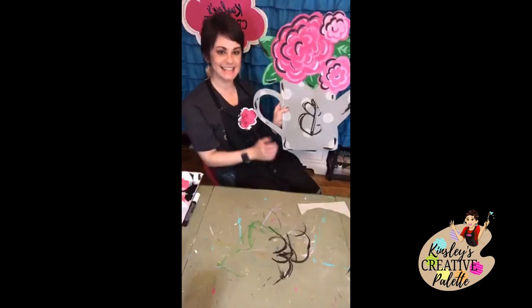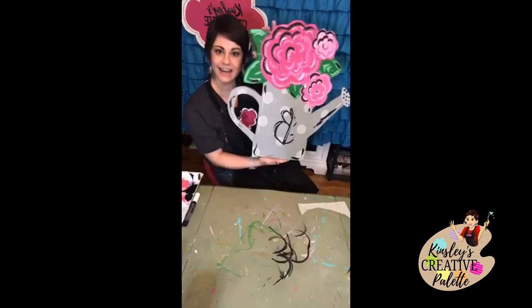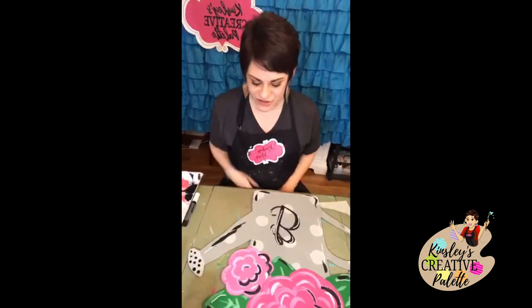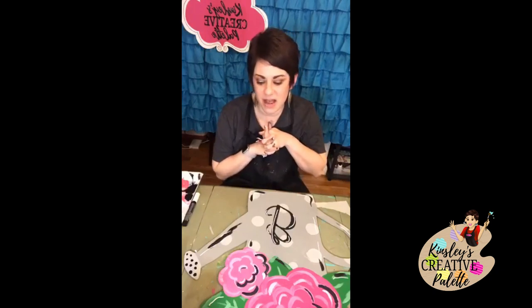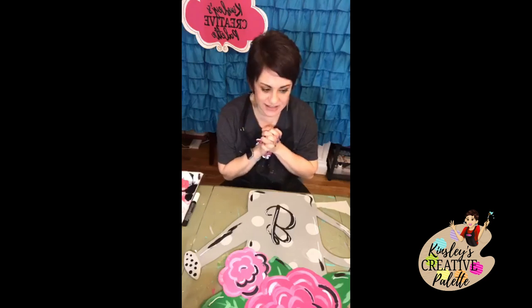That is our finished watering can door hanger! I hope you enjoyed this and I hope you'll try it, paint it, and hang it on your front door. Please send me pictures — I love to see pictures. If you want more information about the membership opening in a couple weeks, message me to get on the wait list. I have another live in 15 minutes so I'm going to jump off — have a great day, bye!